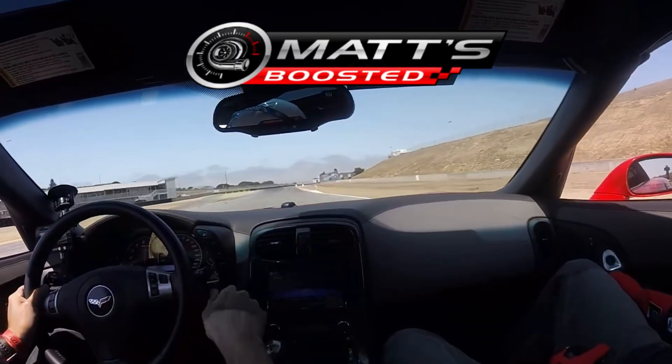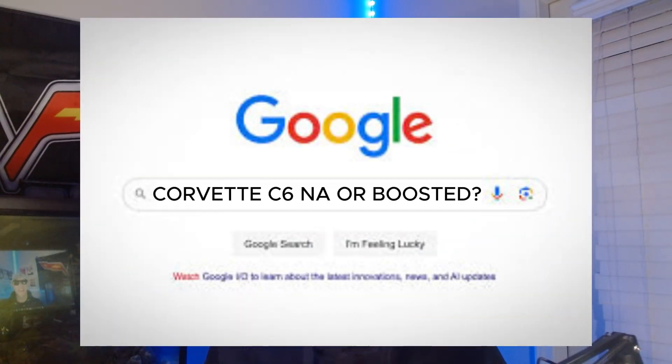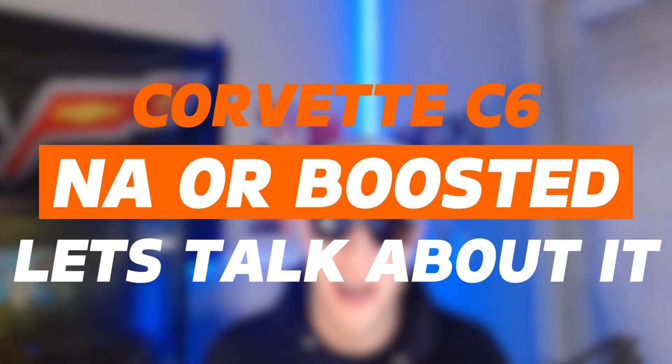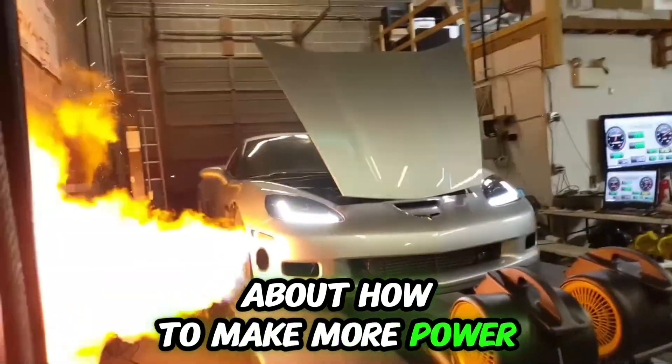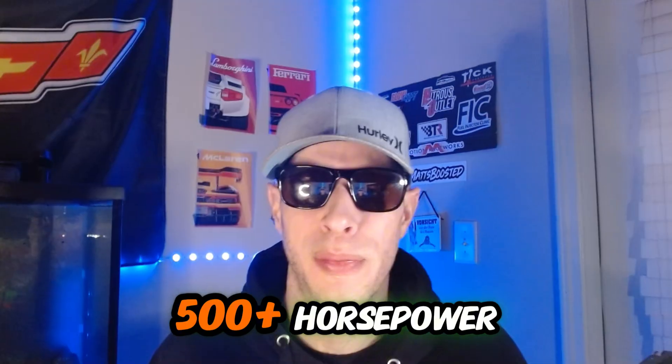Should I build a full bolt-on 500 horsepower machine or should I go boost it? That's the question we're asking today if you've got a Corvette C6. I've got a twin turbo Corvette C6 — I've done the research. If you've got a C6 and you're trying to make more power and going down the mods list, there are several ways to get to 500 plus horsepower.